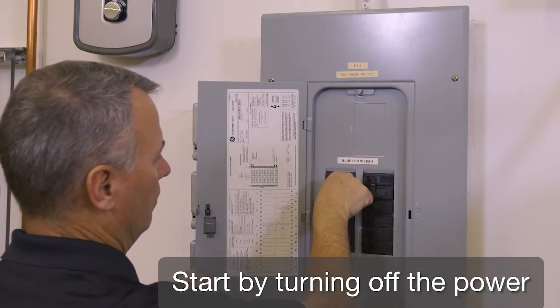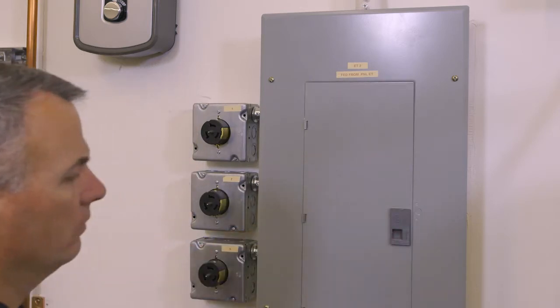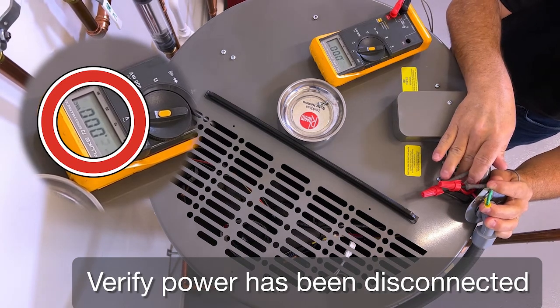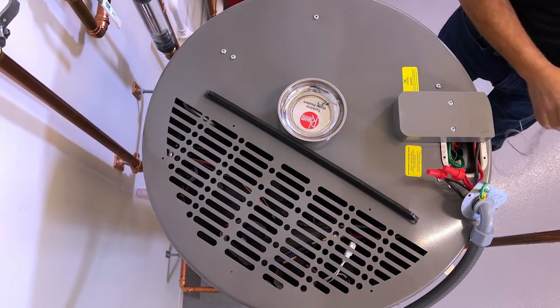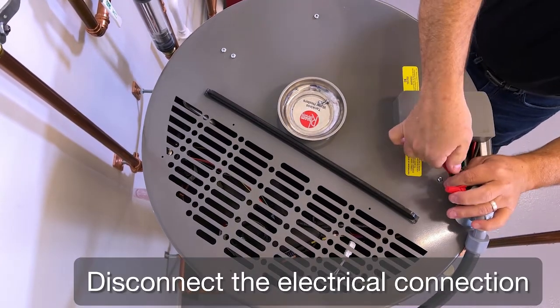Start by turning off the power. Verify power has been disconnected. Disconnect the electrical connection.